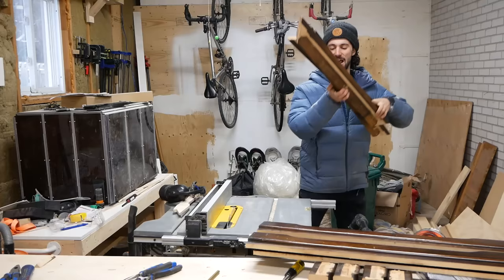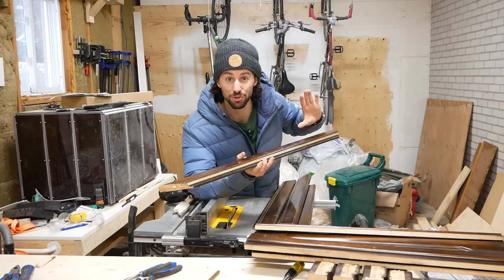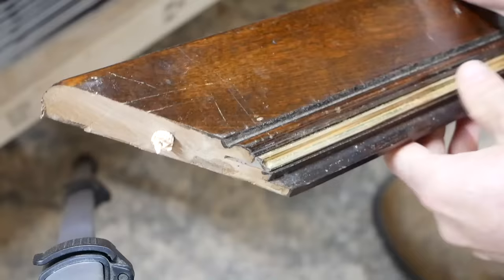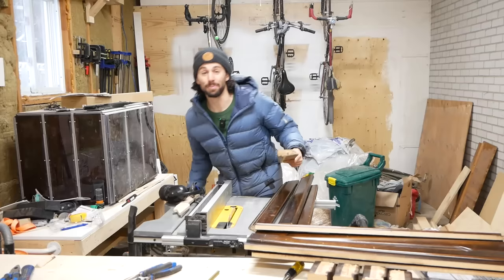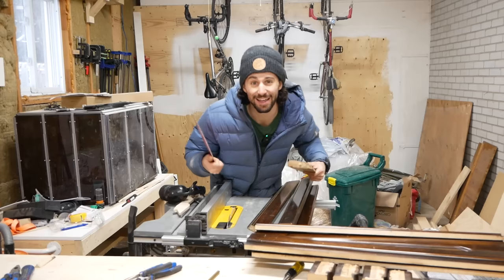In order to turn these pieces into usable lumber, we need to do some trimming. First things first, there's this molding bit that I want to slice off so we get a nice square edge. That metal-looking piece is actually plastic painted gold, but I did switch out my nice finish blade for a construction-grade blade in case there are any more nails hiding in there — I don't want to ruin my hundred-dollar blade. Let's get trimming.